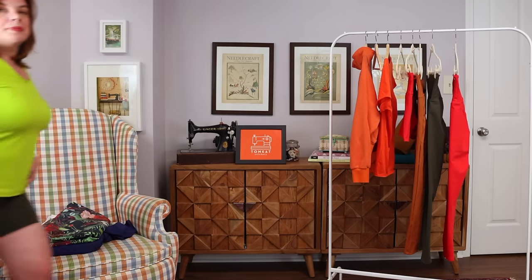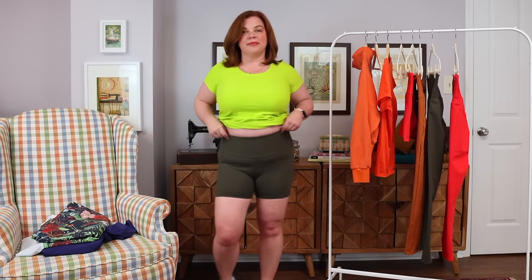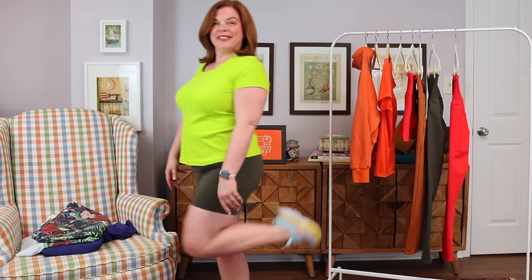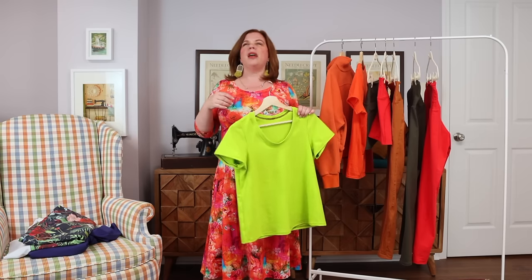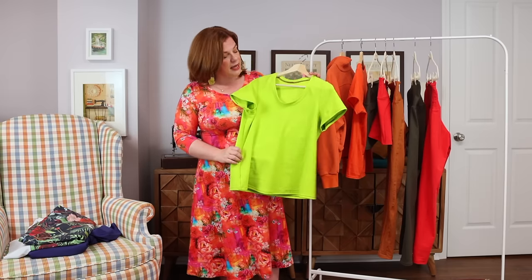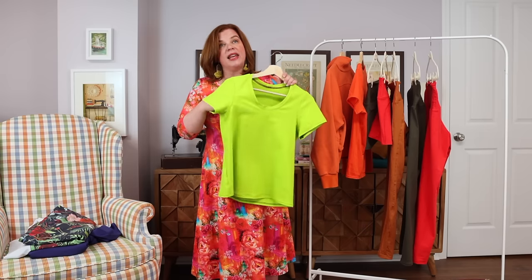I made two tops. I really just needed a basic t-shirt, but I wanted something roomier — not fitted. The Love Notions Classic T is a roomier fit, especially with the full bust front. I made the medium with the full bust front, which gives extra room not only at the bust but all the way down at the waist and hips. I knew it wouldn't cling to my midsection, which I appreciate at the gym when I'm moving and working out.